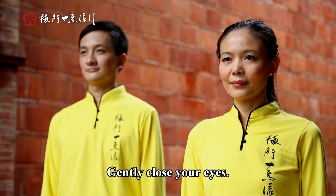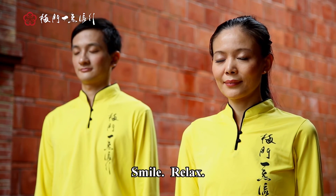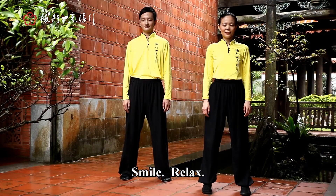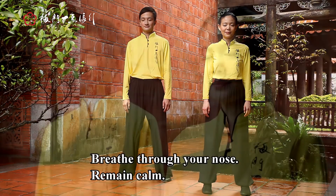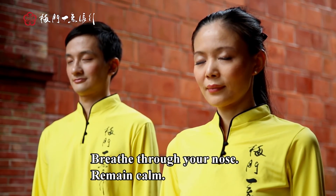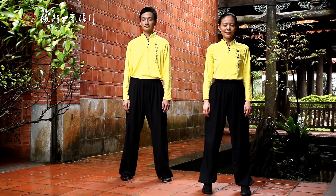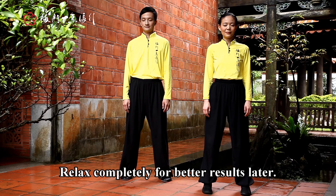Gently close your eyes. Smile. Relax. Breathe through your nose and remain calm. Relax completely for better results later.